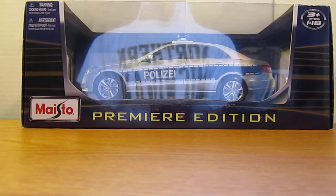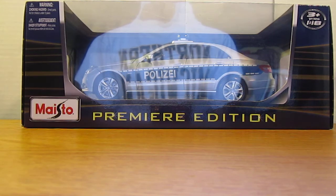What's up everybody, this is Chris from Dotcast Model Reviews and today I'll be doing an unboxing of my Mercedes E-Class Polizai.